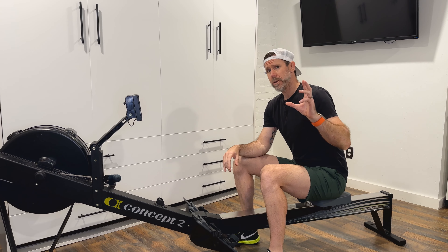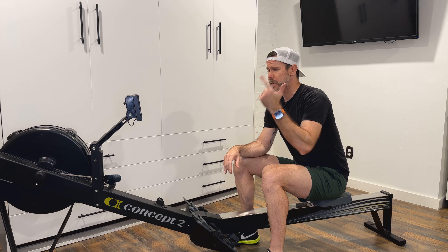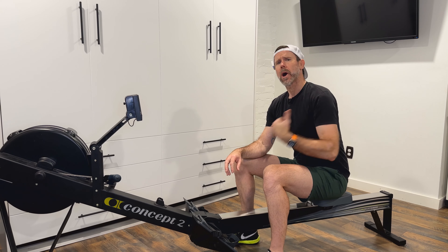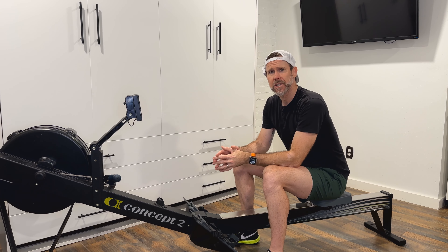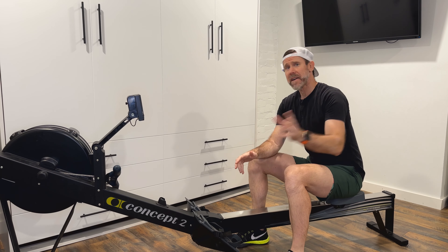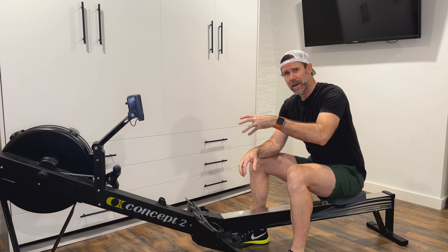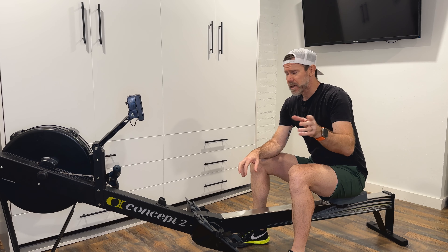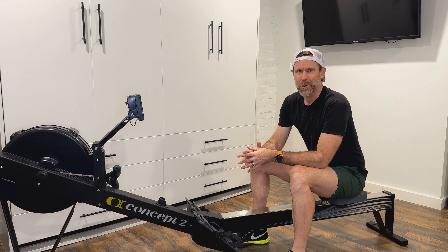These two drills — the finish pause and the arms away pause — are great for encouraging a proper finish and proper arms away off of the finish of the rowing stroke. If you found this discussion on the finish of the rowing stroke helpful, please like, subscribe, check out our other videos, and know there's more content coming soon.